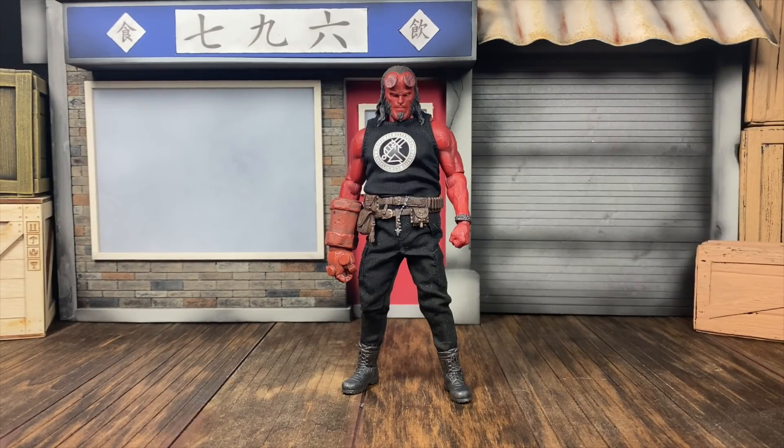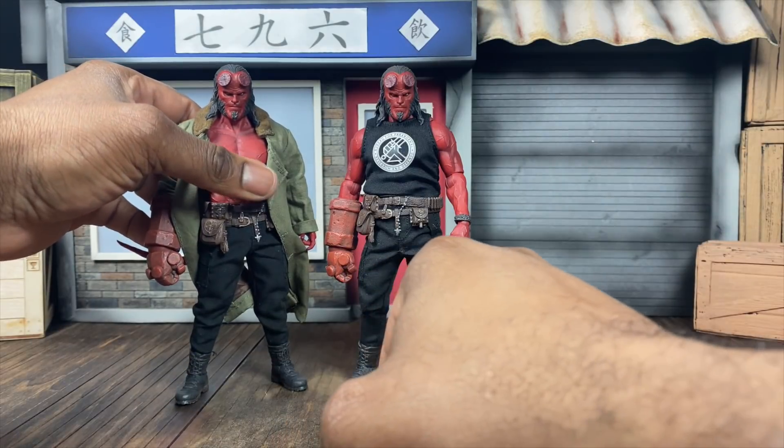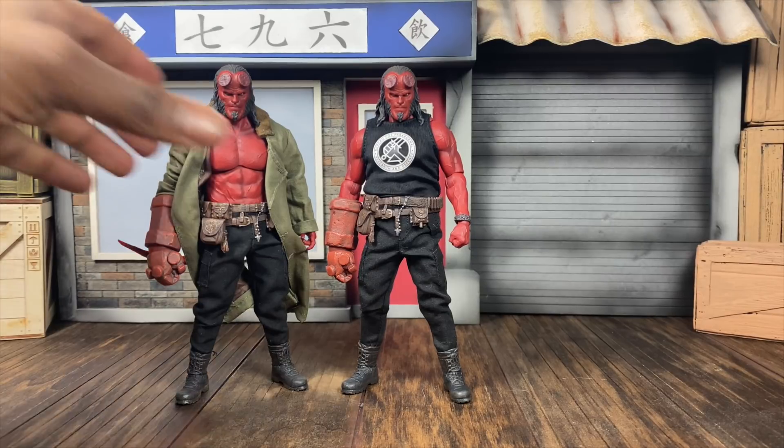Now it's time for size comparisons. I put a shirt on him so nobody can report him for nudity. First up, let's do him against his normal counterpart - I left the trench coat on to help show the difference. You get the same body and default head, but you get the new t-shirt, new head sculpt, and the flaming Excalibur. These guys look really good together and you technically have two different looks for him.